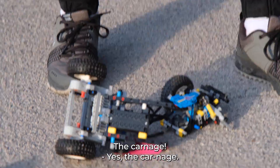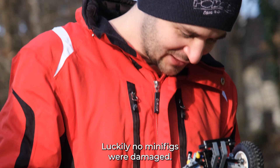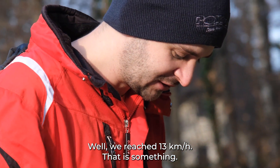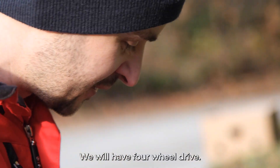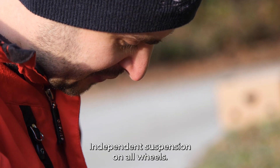The carnage! Well, luckily no minifigs were damaged. We reached 13 kilometers an hour, so that's something. I'm thinking about redesigning it so we have all-wheel drive, better suspension, better steering, independent suspension on all wheels.